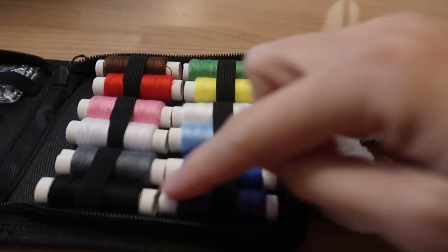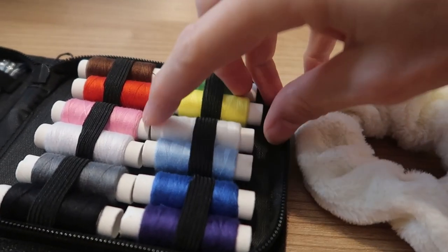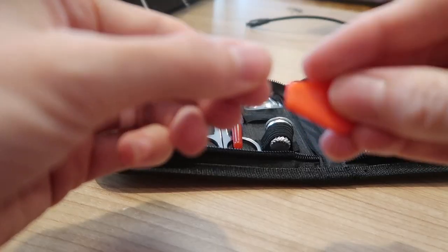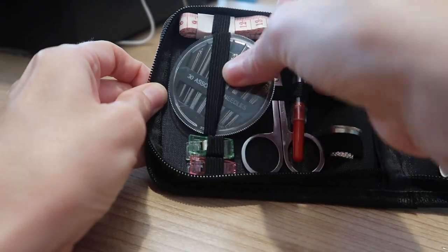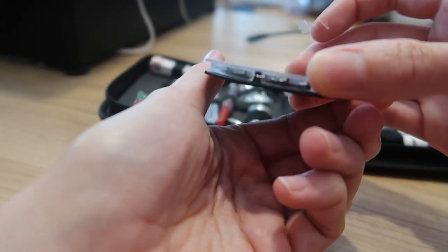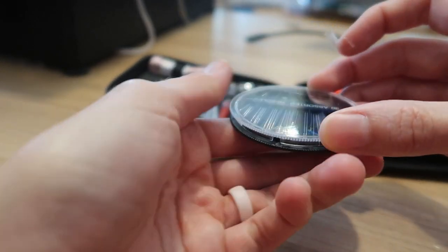For this scrunchie we're going to go with the off-white color here — it's almost a perfect match. We need our threader here and the needle. Slide it to the needle size you want; I'm going to go with the biggest one.